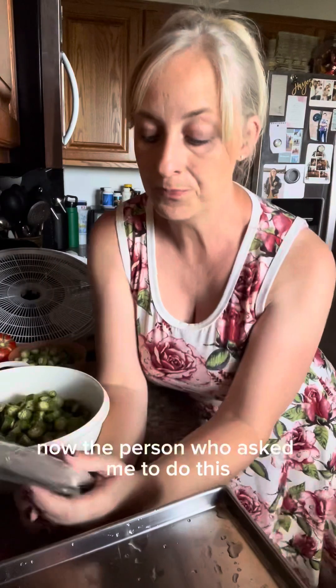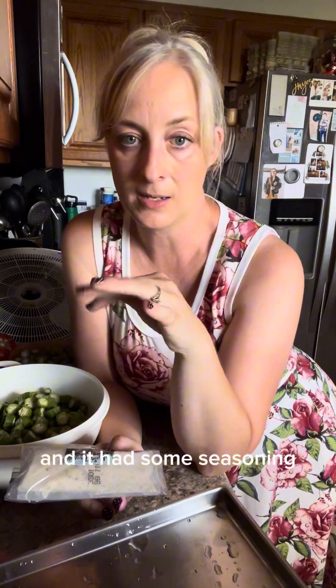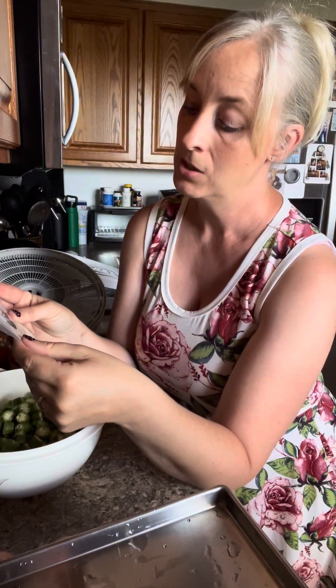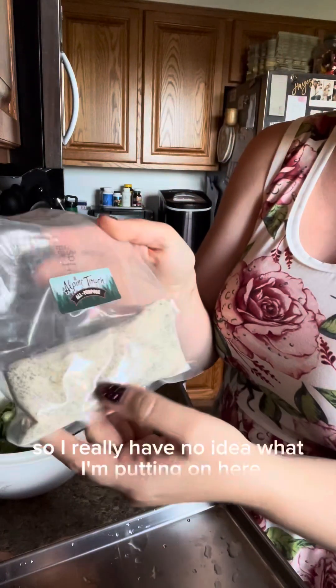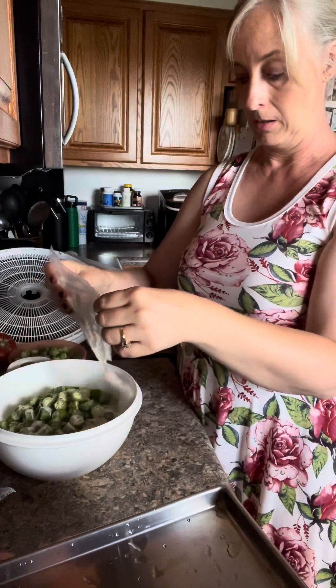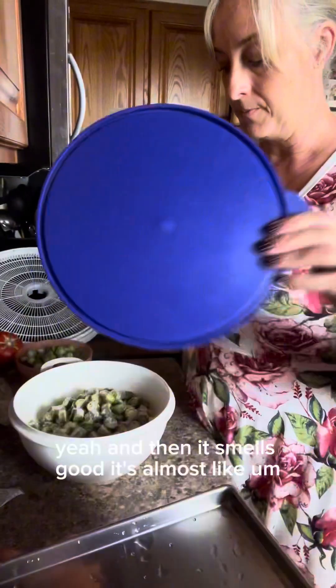The person who asked me to do this said her sister tried freeze-dried okra with seasoning and absolutely loved it. My friend who grows the okra gave me the two pounds and provided the seasoning her sister recommended. I've never used this before — the front label says 'Alpine Touch All Purpose.' It smells really good, almost like ranch dressing.